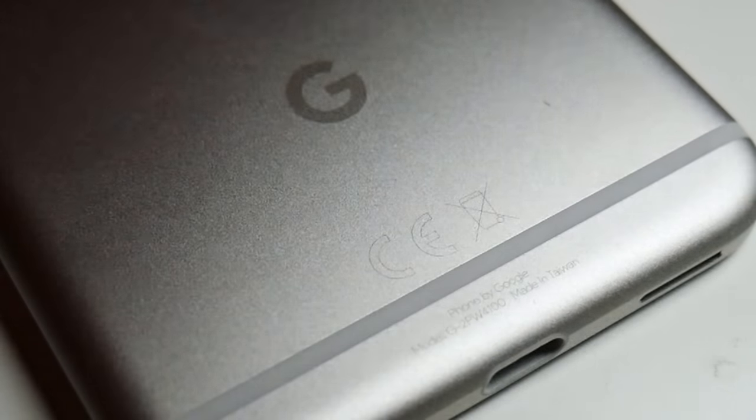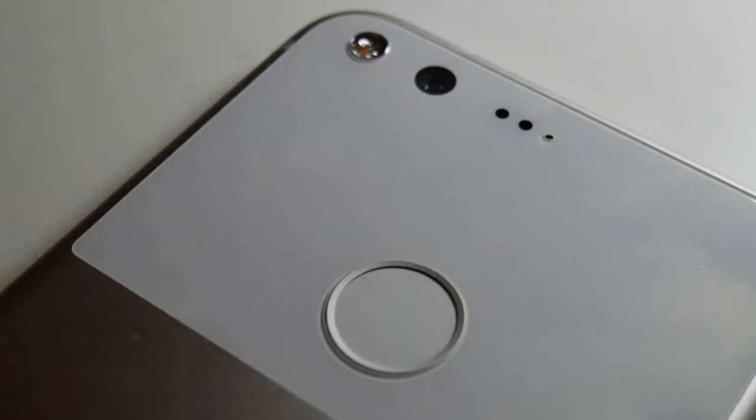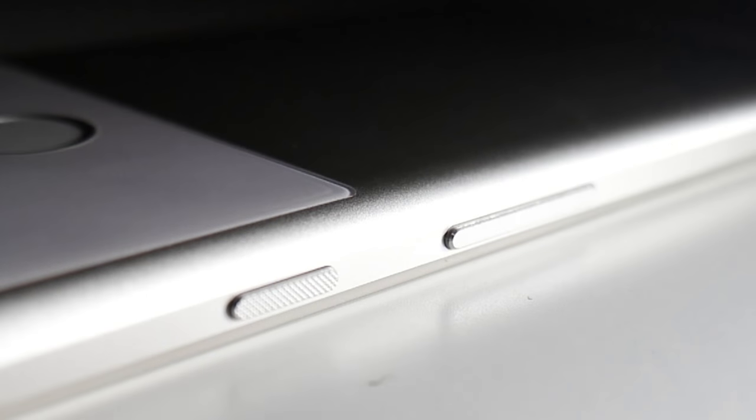With the Galaxy S7 and the iPhone 7, Samsung and Apple have shared the smartphone limelight of 2016. And now it's Google's turn. The Nexus is dead, long live the Pixel.